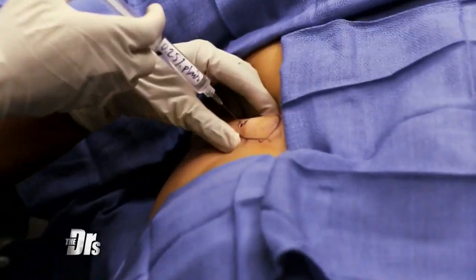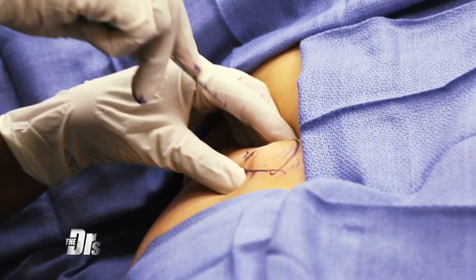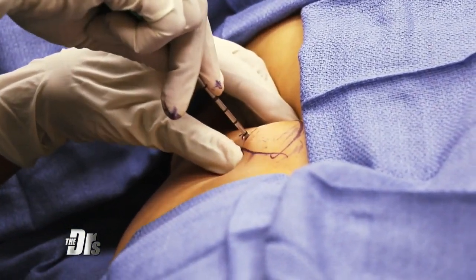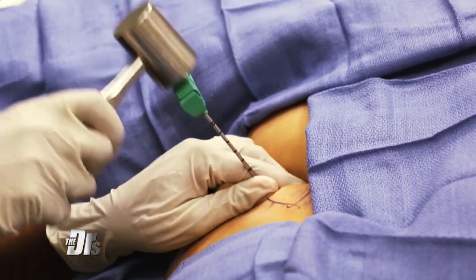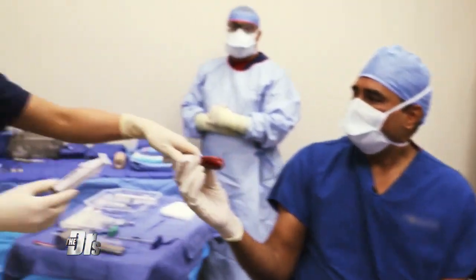Right here I'm harvesting the bone marrow. That's our Jamshidi needle — pretty intense, isn't it? Basically what I do is I pierce through the skin — I don't advise you doing this at home. And this is where we'll separate the stem cells from the bone marrow. This is gold. Don't drop it.